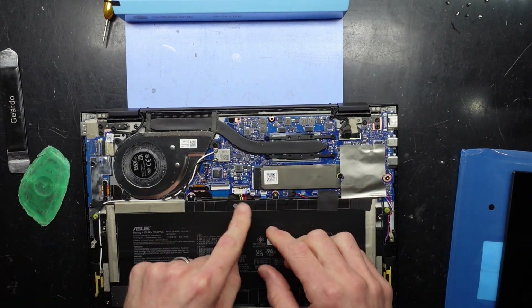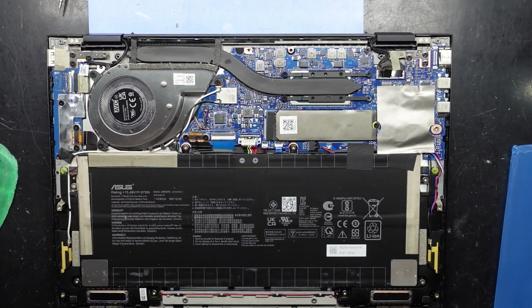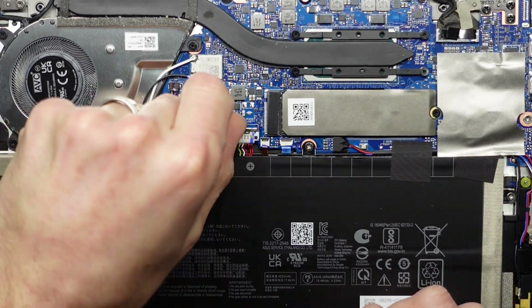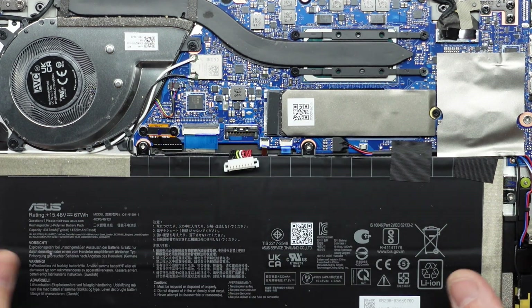Next up I want to disconnect the battery. Let me zoom you guys in so you can see what I'm doing, and I will point out the things as I go through them. I'll push this metal silver bit forward and then pull this tab up. Battery disconnected.